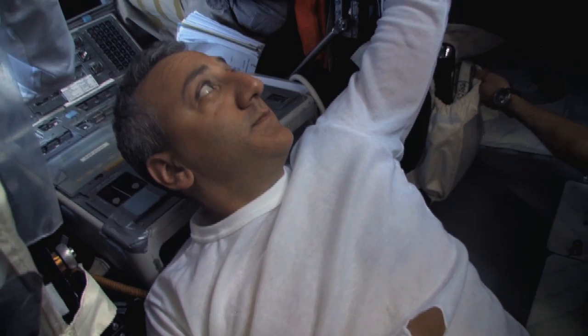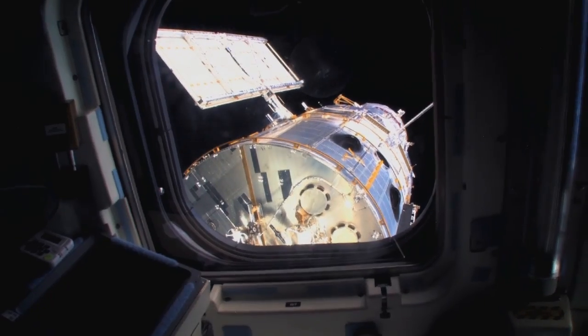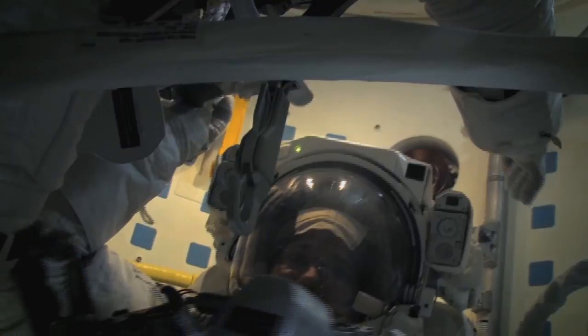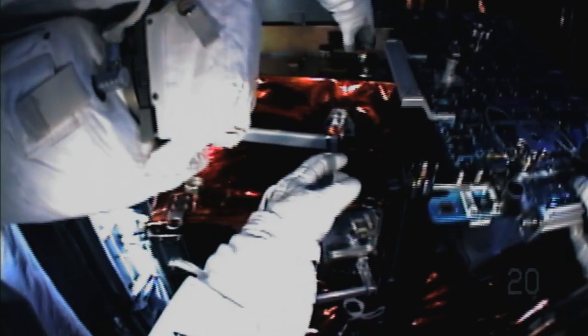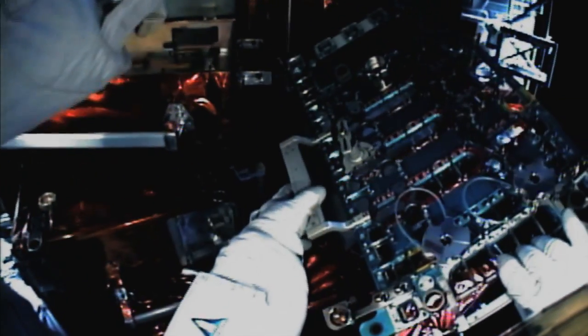STS-125 was the final repair mission of the Hubble. This was the fourth spacewalk in the mission where we were going to repair STIS. We had to replace the power card — it was sort of a computer card — something that was never dreamed to be done in space.